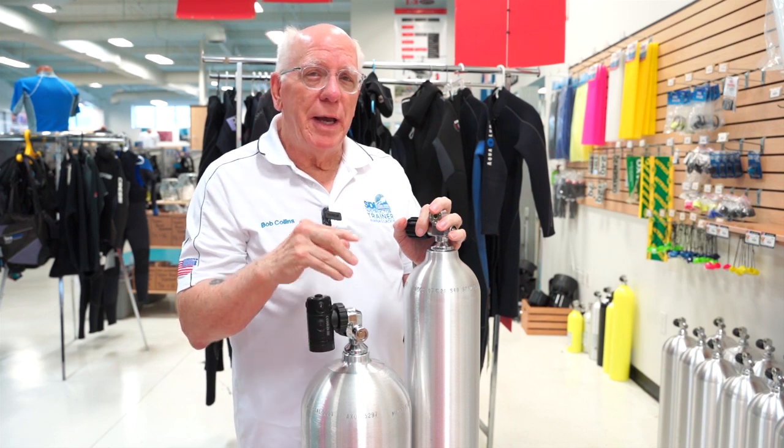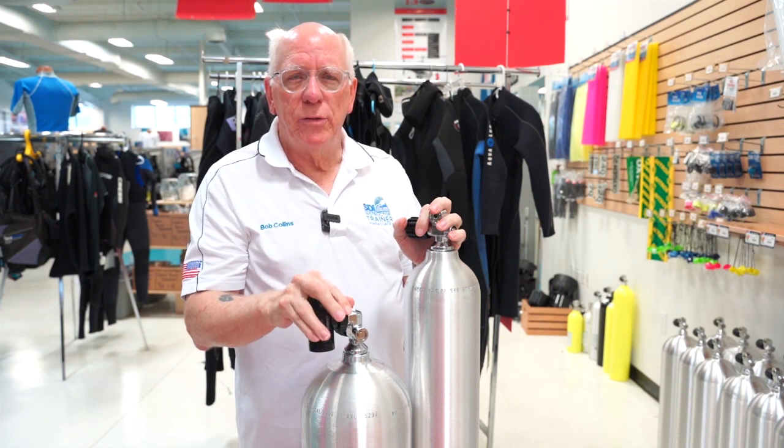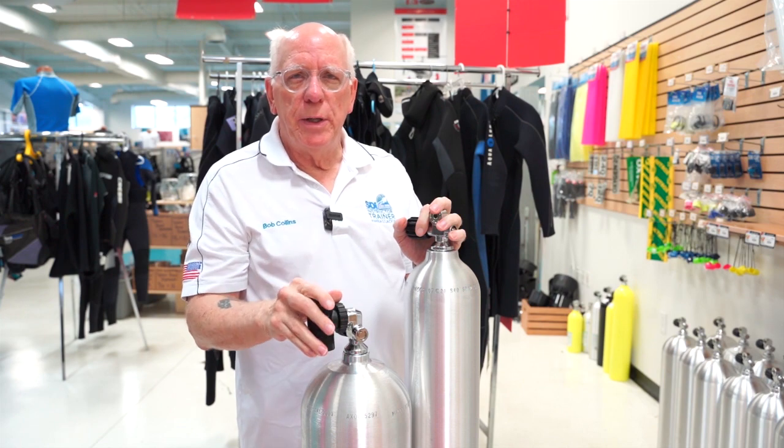There's small tanks — the 13s, the 16s, the 19s — any of those, all the way up to 133s, 149s, the big steel tanks.